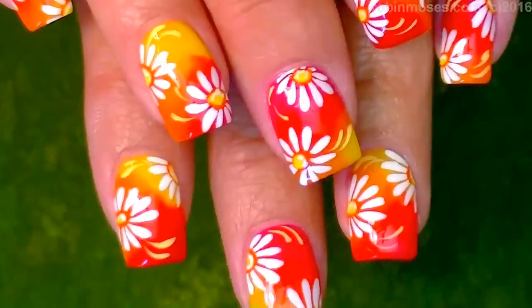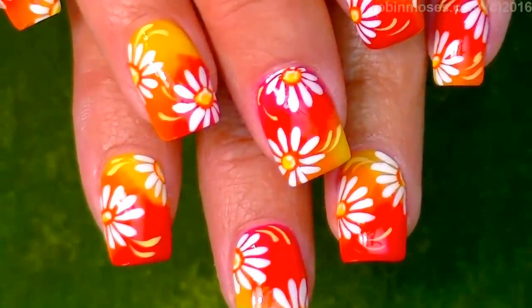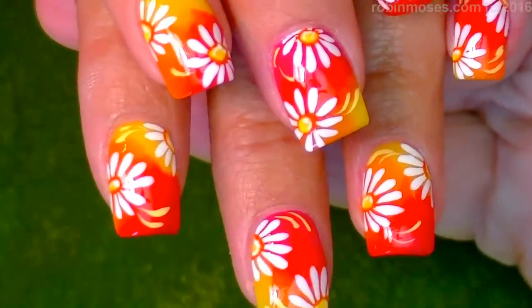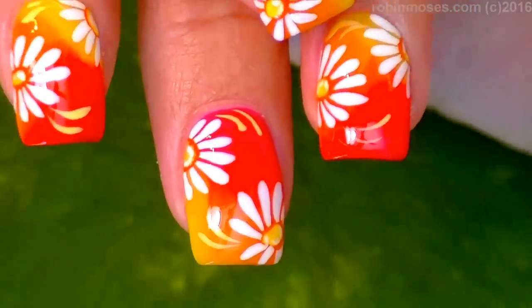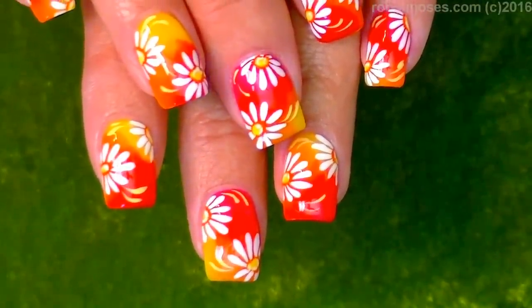Here is the end result of this beautiful bright neon, gorgeous fun summer design. I upload every Monday, Wednesday, and Friday, and if you try these please show me at my fan page or on Instagram. I will see you back with more — everybody have a great day, bye!